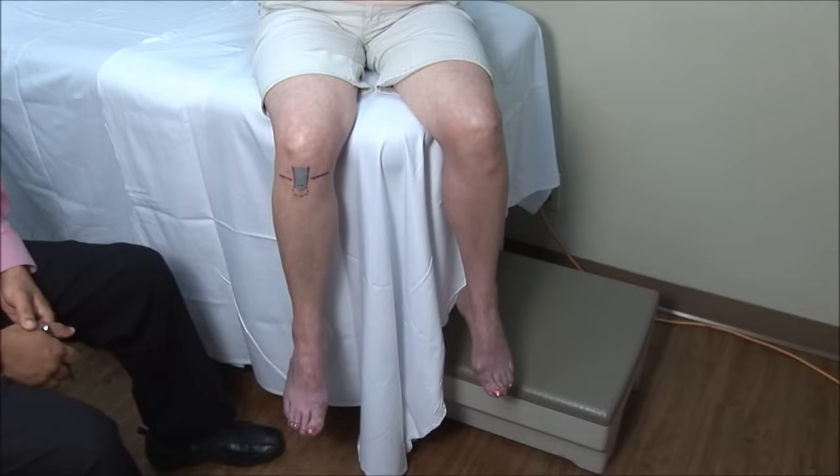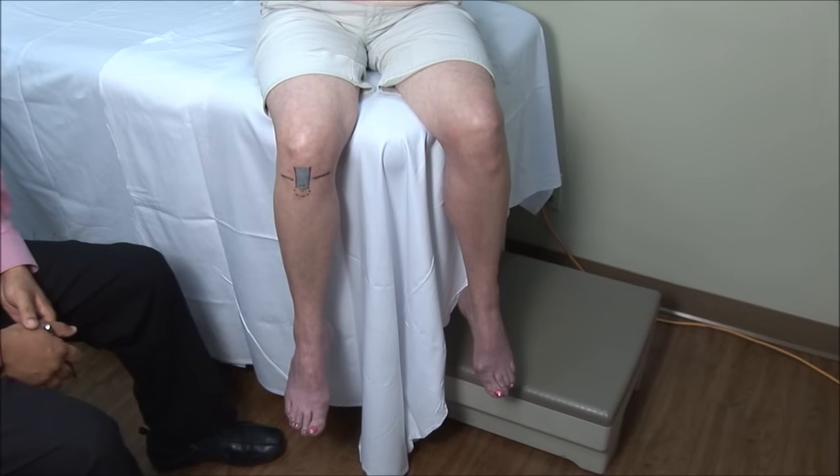Anterior injections are done with the patient sitting with the knee at 90 degrees and the lower leg hanging off the bed.